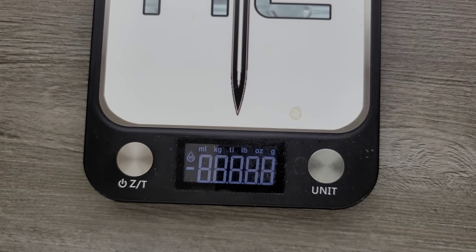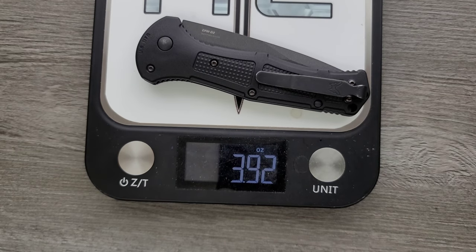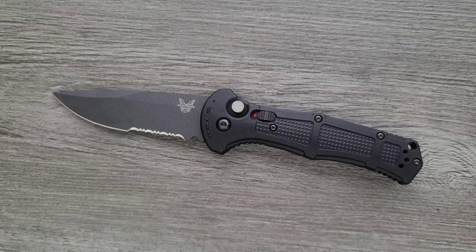Let's go ahead and weigh it. I bet this knife weighs three and a half ounces — that's my guess. It came in at 3.92 ounces. Decent ratios, not perfect. This is going to be too big for some people. It's going to be illegal for some people, for more reasons than just the fact that it's an automatic knife or a switchblade.